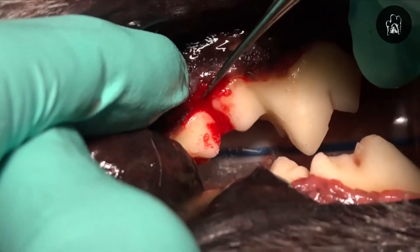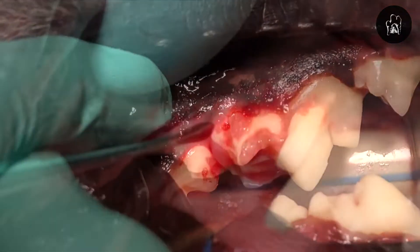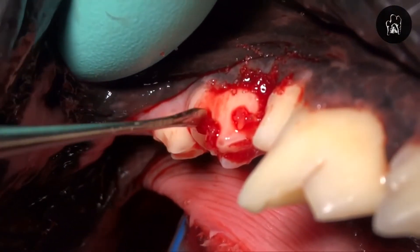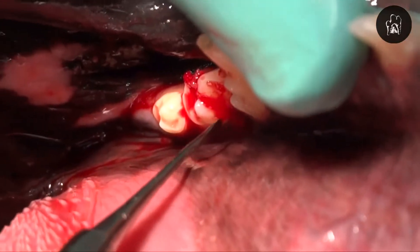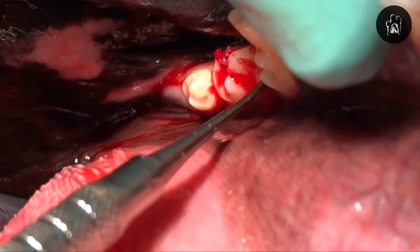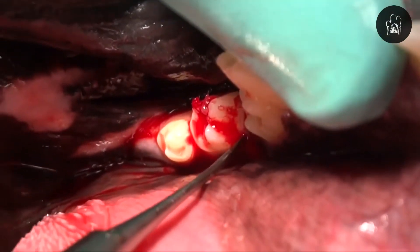That's pointing to some of the granulation tissue that we got out of the defect, as you can see there. And we're using that periosteal elevator to pack that bone graft down in on the lingual side to make sure we've got good fill.